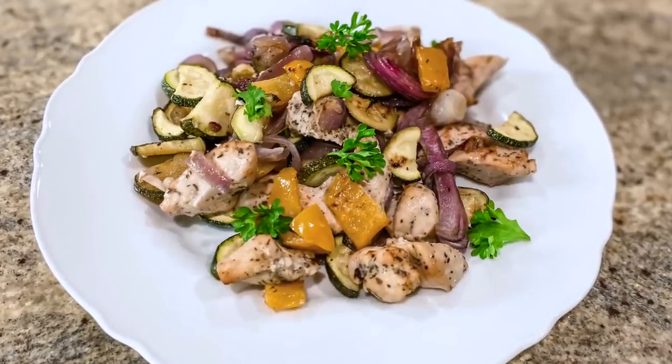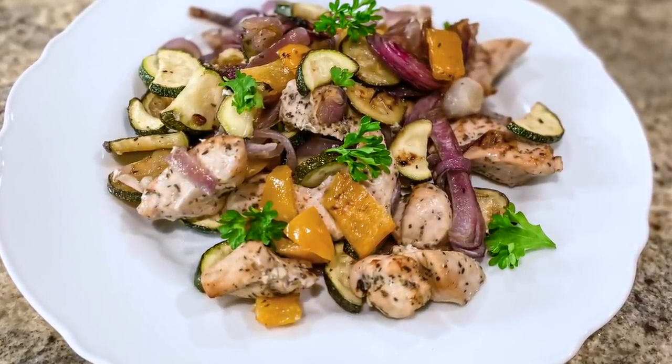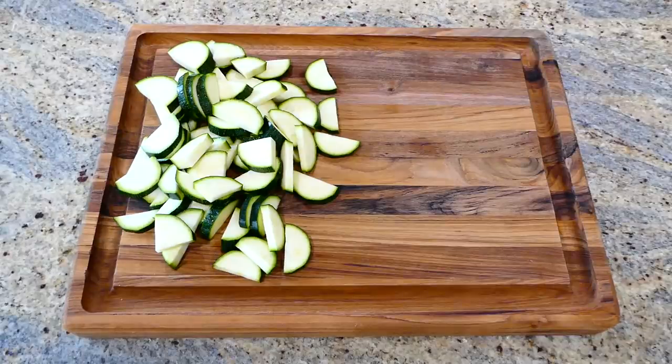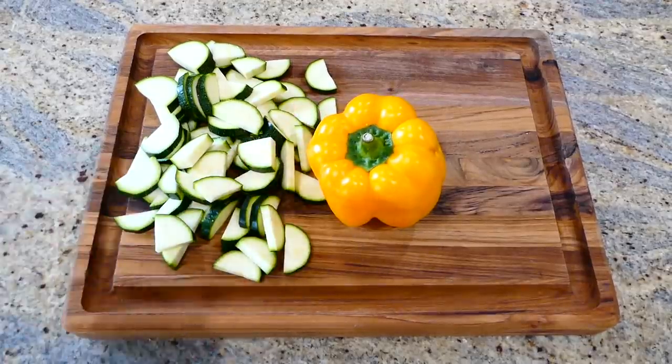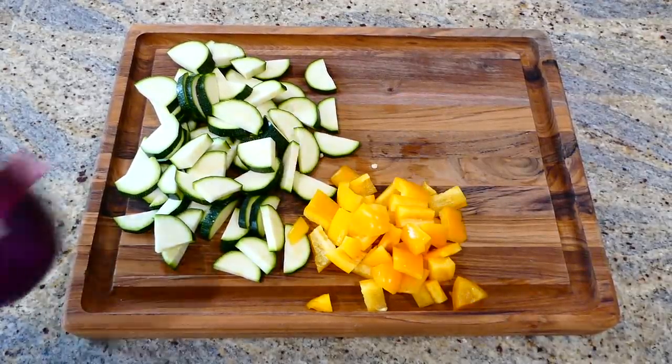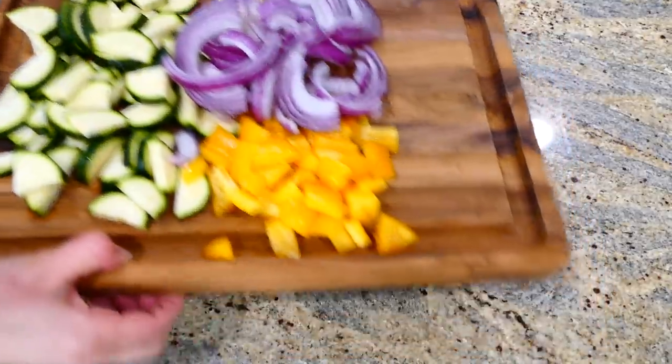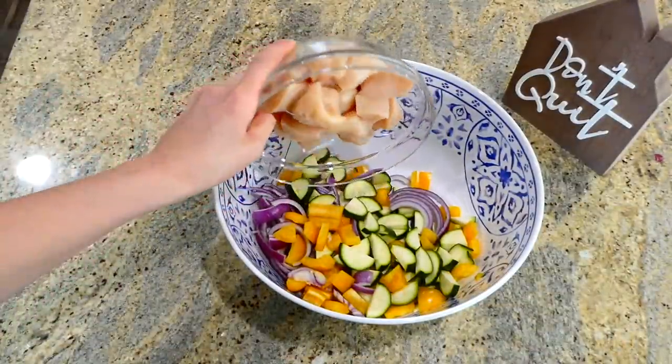We're going to get started on this marinated chicken and vegetable dish. This recipe is perfect because you can use any type of veggies you like, but I chose to dice up a couple of zucchinis, one yellow bell pepper, and slice one red onion. I added all of those veggies into this large bowl.